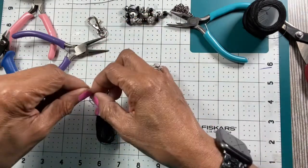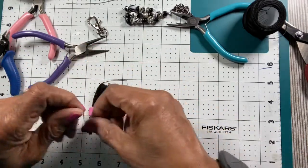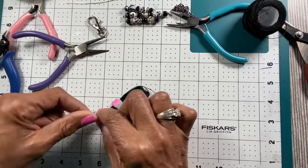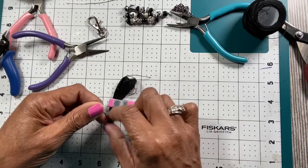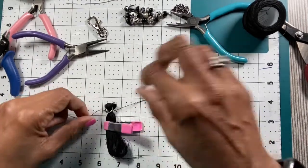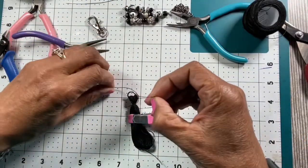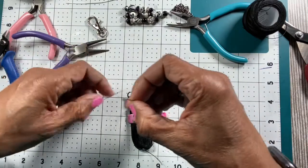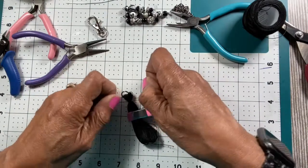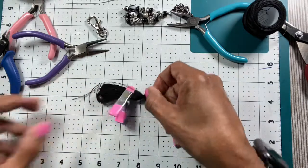Some people put a little hot glue on the knot once they get it the way they want it — all depends on what you want to do. I'm just tying it. I'll flip it over and tie it one more time, and then I'm just going to let these ends dangle down.